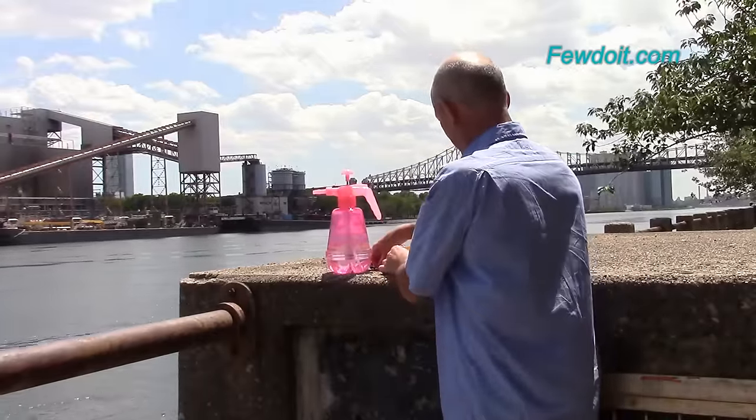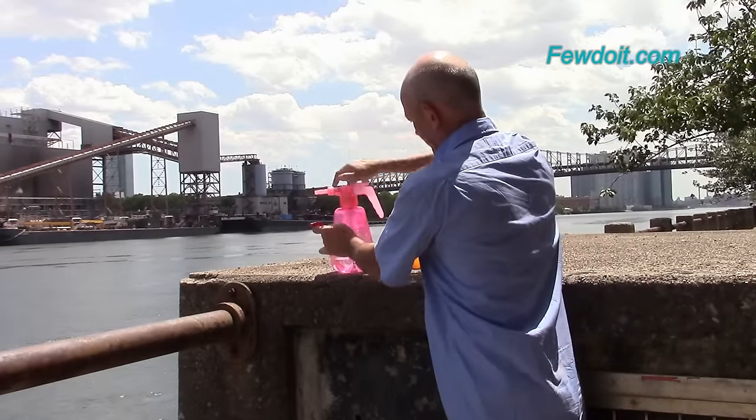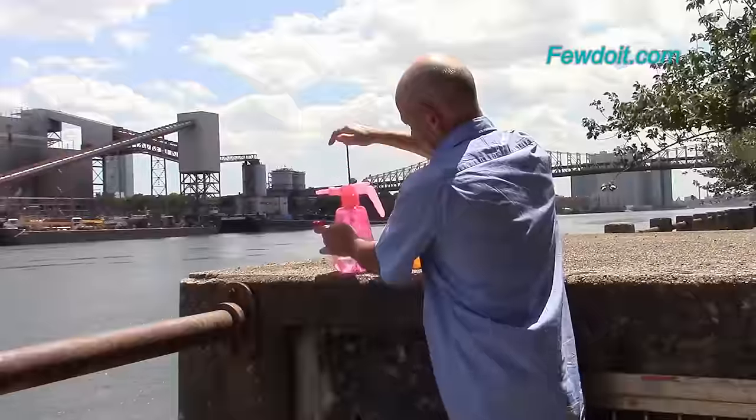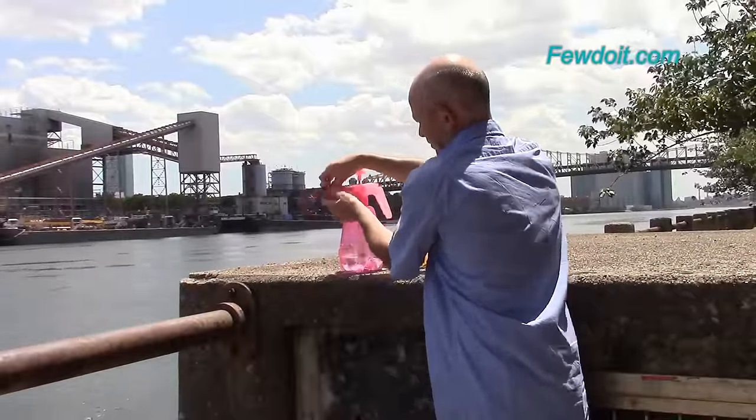Of course we can make them much bigger. However for the water balloon fight it really doesn't matter how much water you put in the balloon — you will get wet anyway. I prefer to use less water to make more balloons at the same time.